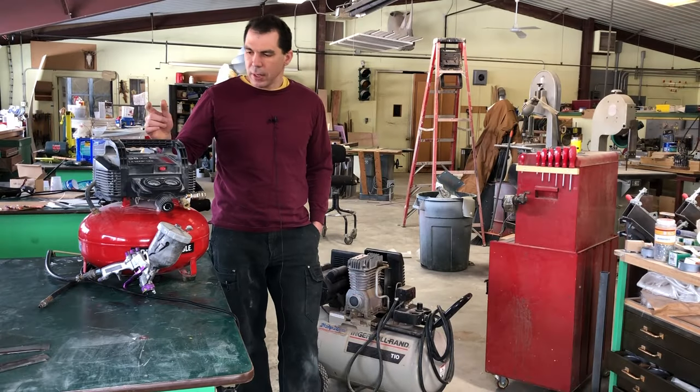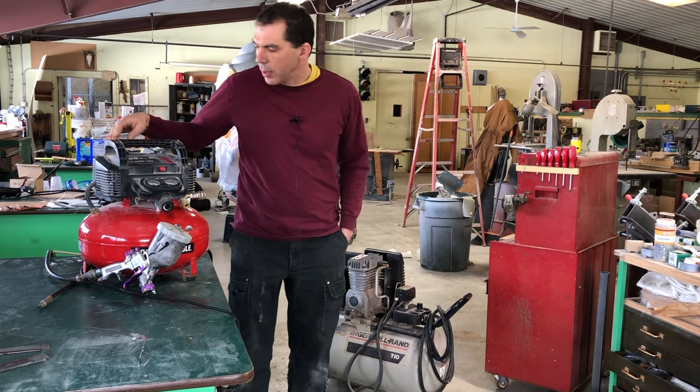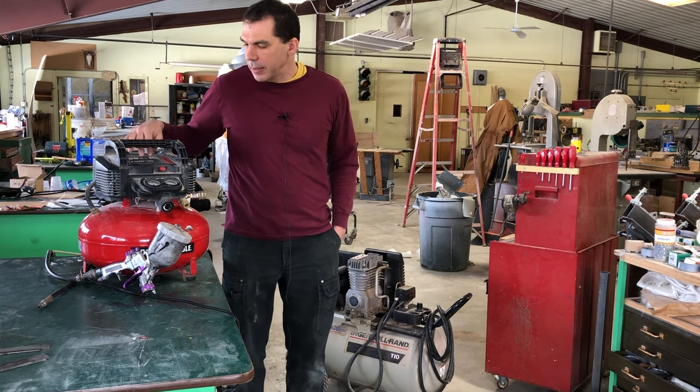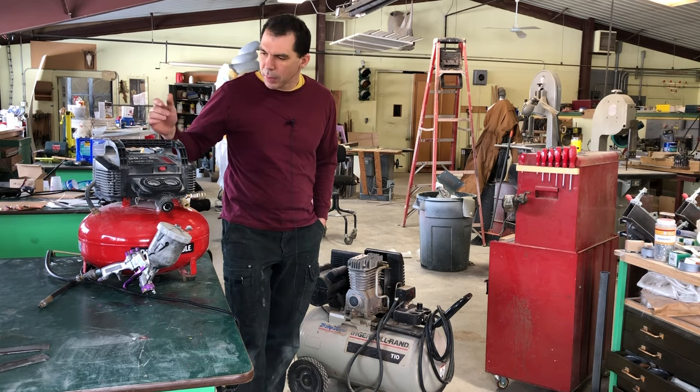I've got two compressors here. This is a very small one — it goes up to 150 PSI and it's a six-gallon one. I think Harbor Freight has a three-gallon one as well. This one is probably from Home Depot. This is a larger 20-gallon one.